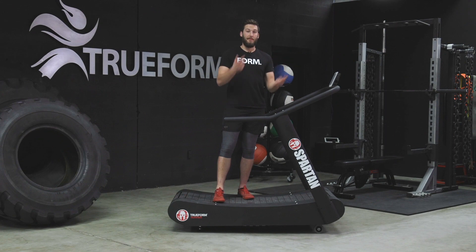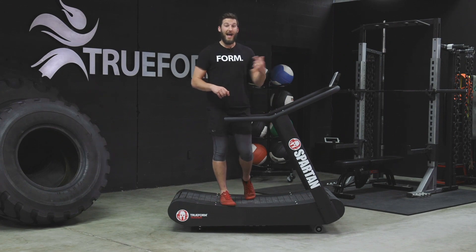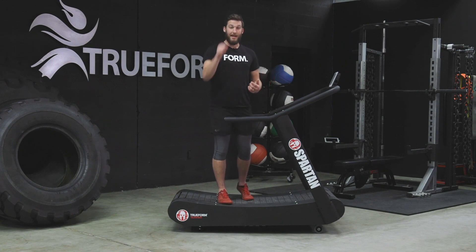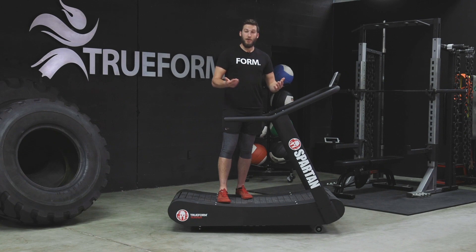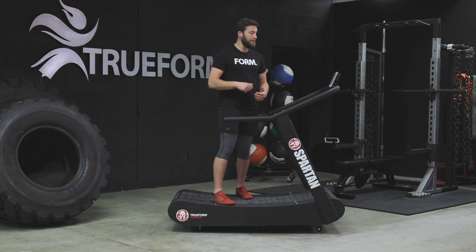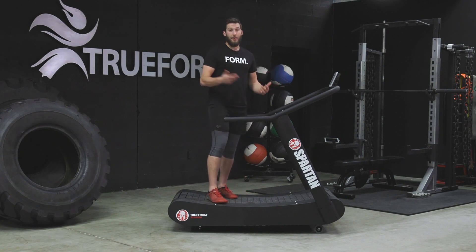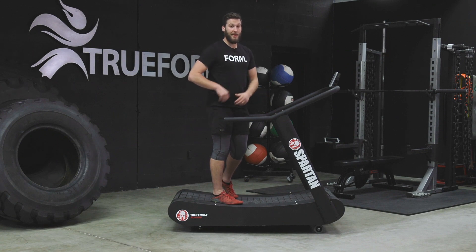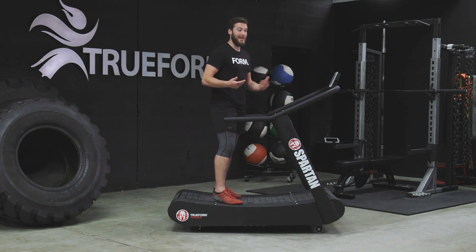If you think about it, if you flip a bicycle upside down and got that back wheel spinning — if you want to keep the wheel spinning, what would you do? Would you reach out, grab it with your hand and pull it? Or would you just slap the tire to keep it continuously spinning? You'd probably slap it, because if you grab the tire, what would happen is you'd slow it down or possibly stop it before you go to that next spin. You want to keep it nice, smooth and efficient, keep yourself injury free, and put as little pressure on the joints as possible.